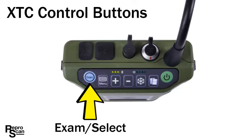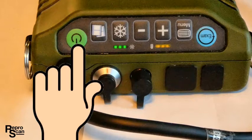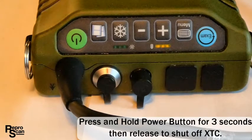Let's start using the control buttons by turning the power on. Press the green button until the light comes on. To turn it off, press and hold for about three seconds then release and the power will shut off. When you're outside on a bright sunny day make sure you double check that you have successfully turned off the machine.